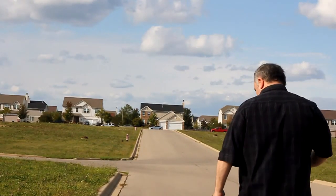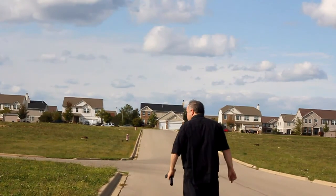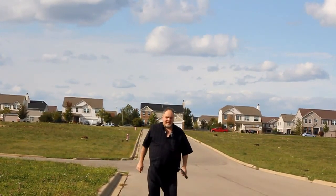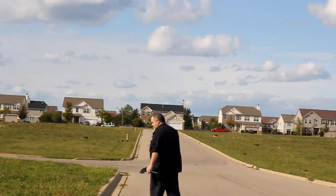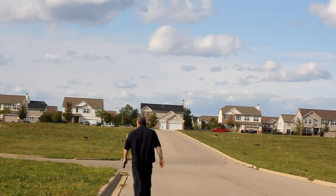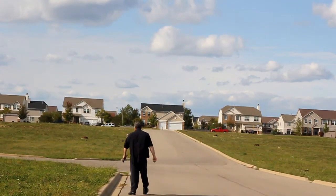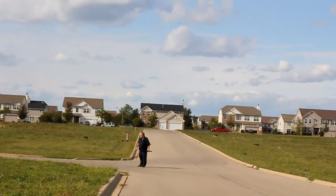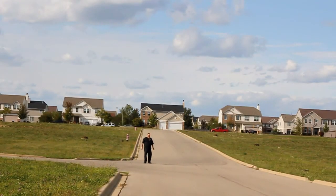It's very windy out here, and you can see this microphone is doing a pretty decent job keeping wind noise down. With just the simple foam filter it would be totally unusable audio. Now approaching the 50-foot point... this is approaching the 100-foot point, maybe 110 feet or so... now at the 150-foot point.